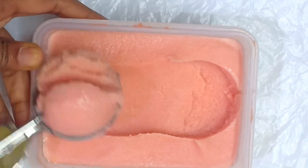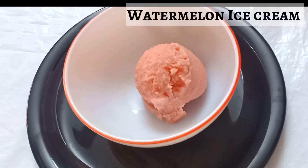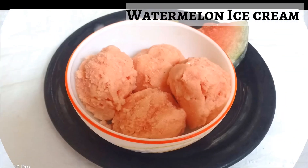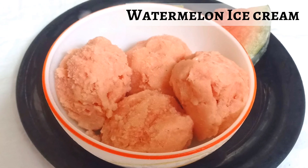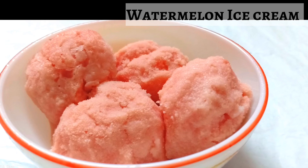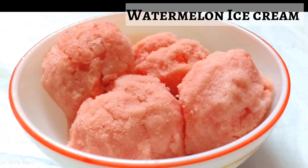Ice creams are equally enjoyed by adults and kids. Watermelon ice cream is a perfect refreshing and healthy treat that uses fresh fruits and no preservatives at all. Made with only two ingredients, this ice cream bursts with flavors of fresh watermelon, making it a healthy guilt-free dessert option. You will not require any separate ice cream maker to make this, and it is very easy to make.